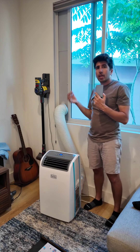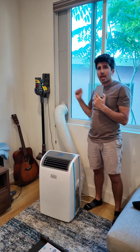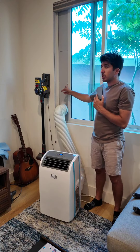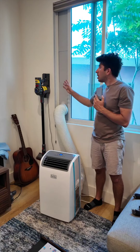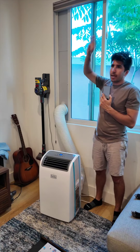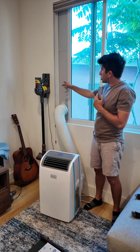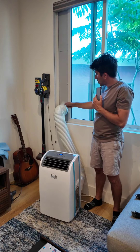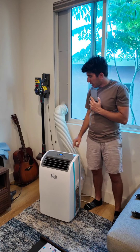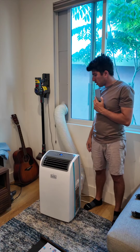If you have a large window or even a sliding door to your backyard patio or balcony, you can get extensions for fairly cheap on Amazon and extend this all the way up a door — whatever you have, a six-foot, eight-foot, or ten-foot door. It doesn't matter, you can just keep attaching these. I'm going to turn off the AC and unplug the hose from the vent.